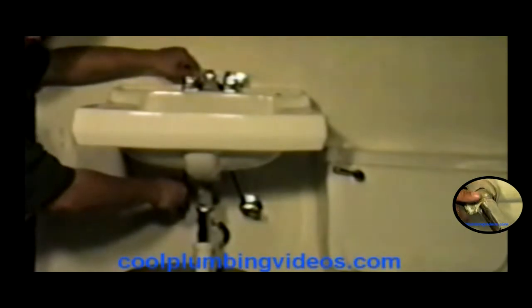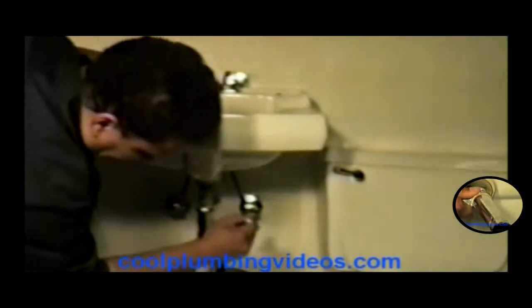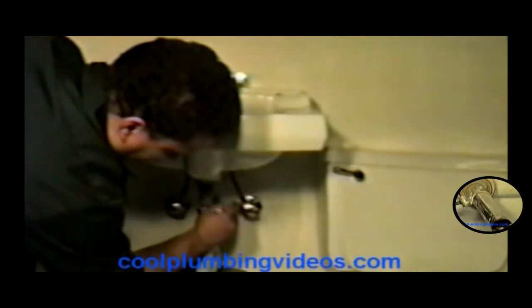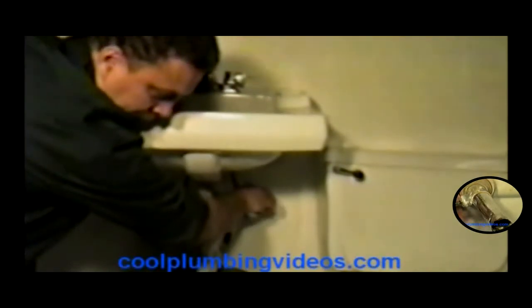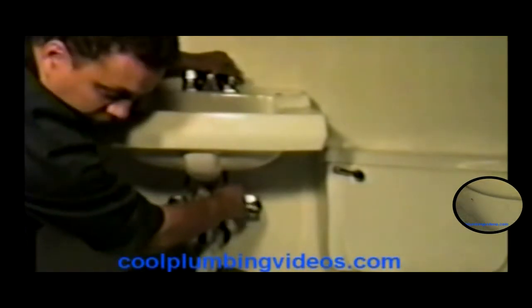Let's get that water out here. We're going to make as little a mess as we can. Now we're at the cold side. Remember, the cold is always on the right-hand side. The hot is always on the left-hand side. We got that water out of there.